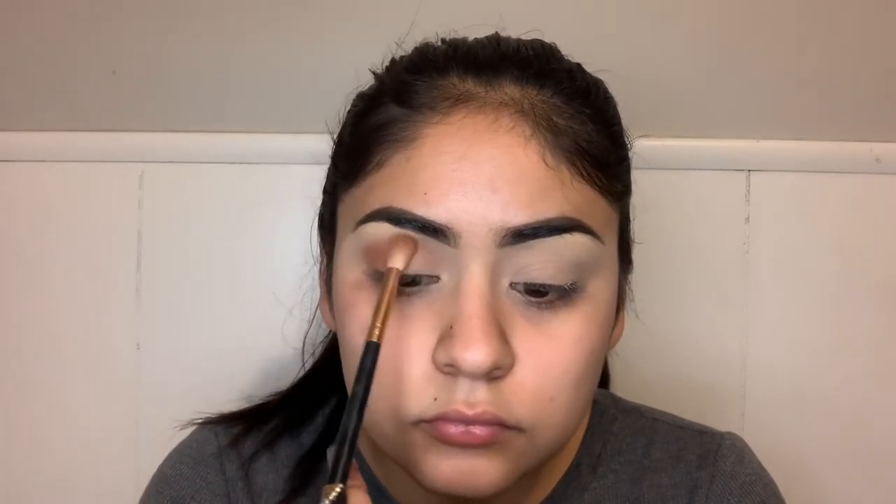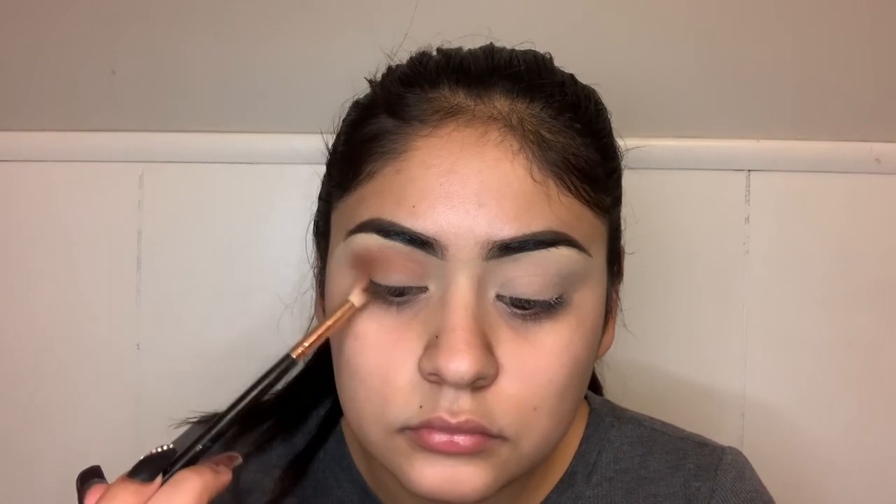I only used one eyeshadow from that palette — the one that I'm just now applying — and I didn't add any other eyeshadow. What I did was basically start packing and blending more of that same eyeshadow onto my lid until I got it dark enough and had a good consistent amount of product to the look that I wanted.